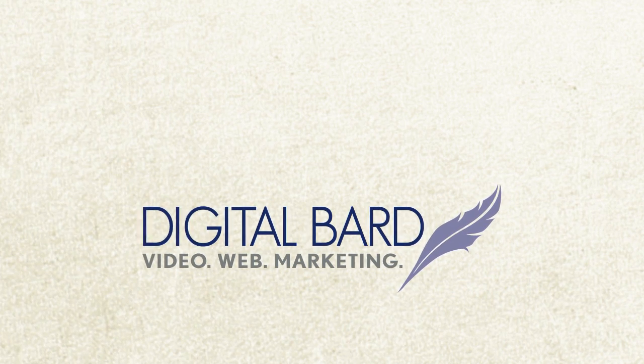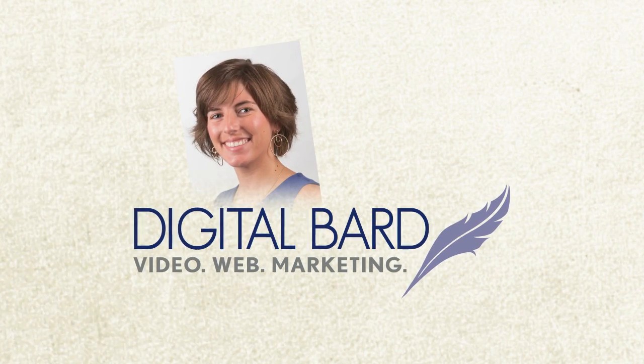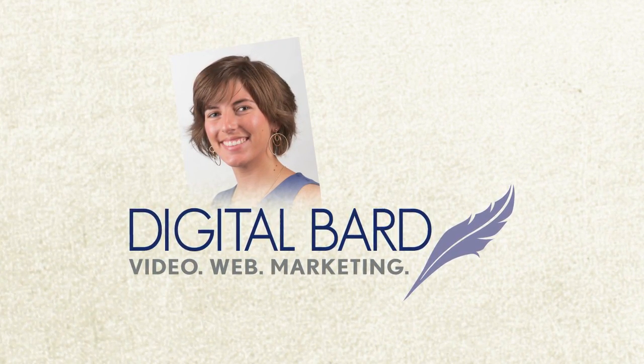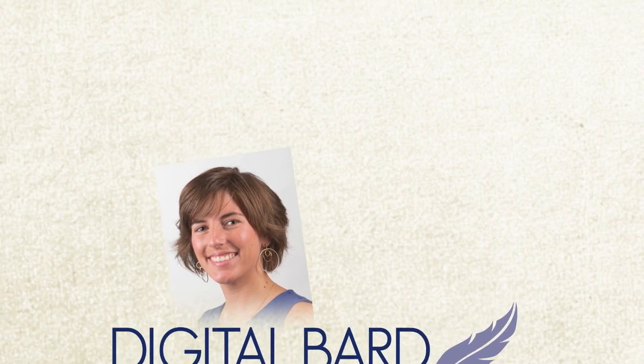Do you ever wonder how still images and illustrations go from being motionless graphics to video animations full of life? I'm Angela, concept artist and animator at Digital Bard, and I'm here to walk you through one of the ways that we go about bringing a drawing to life.